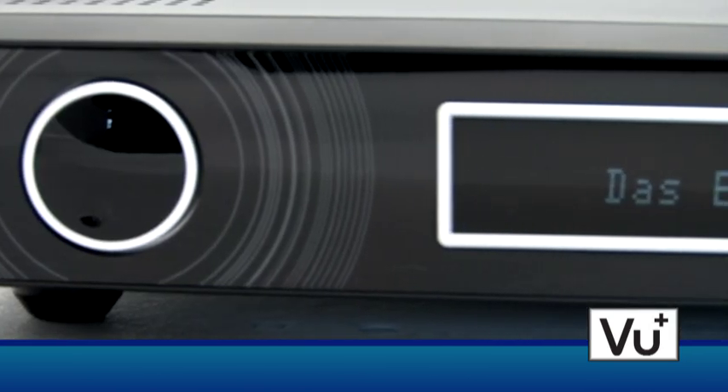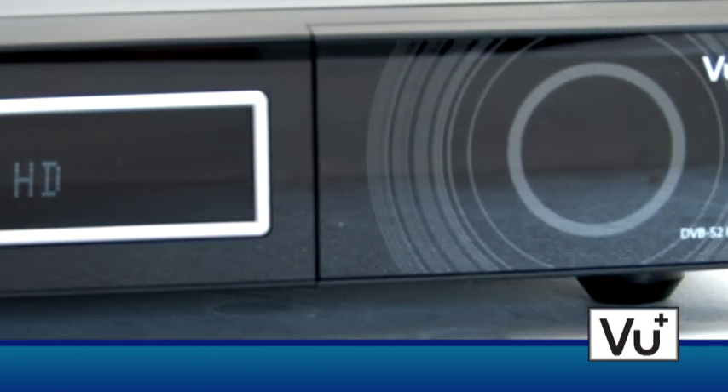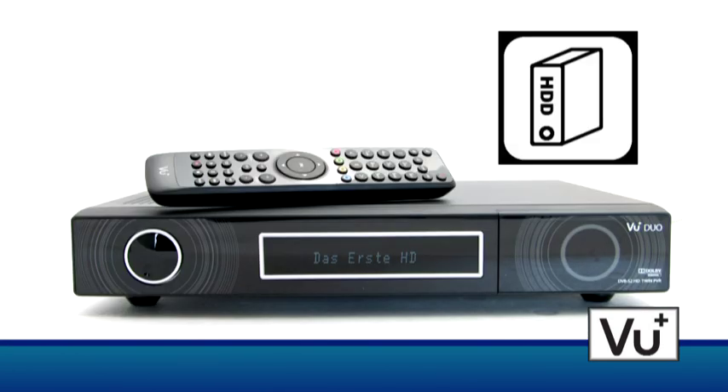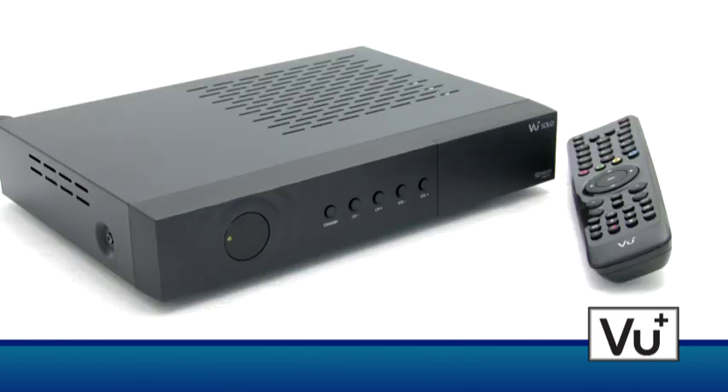The VU Plus Duo is a high-quality set-top box with two tuners. It is excellently equipped and can host a 3.5-inch hard disk drive without capacity limitation. The VU Plus Duo and Solo make high-definition television an unforgettable experience.